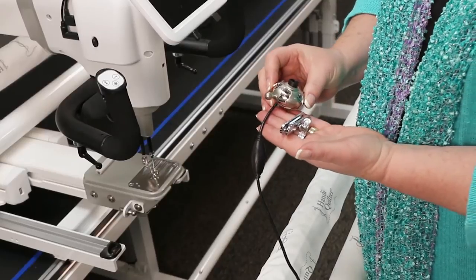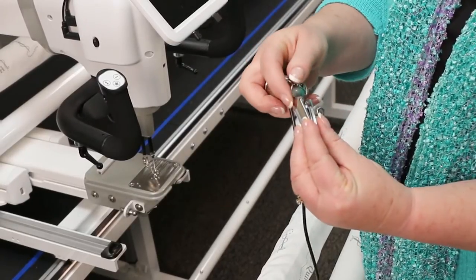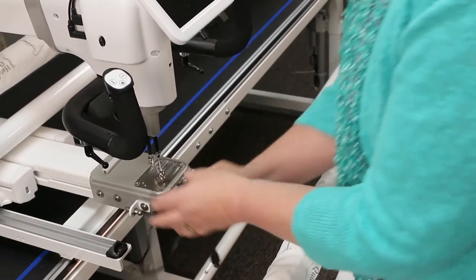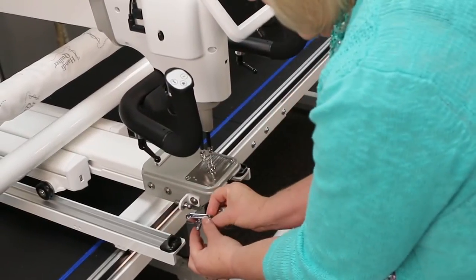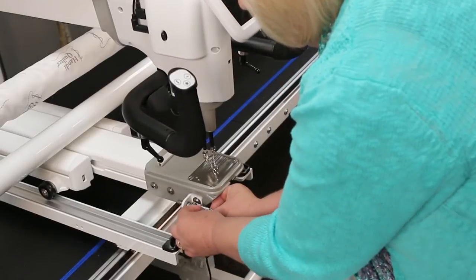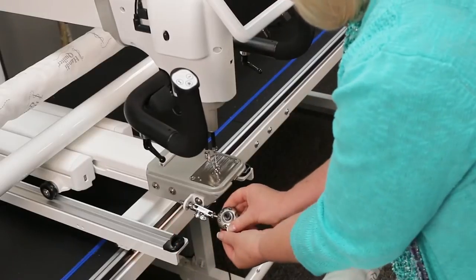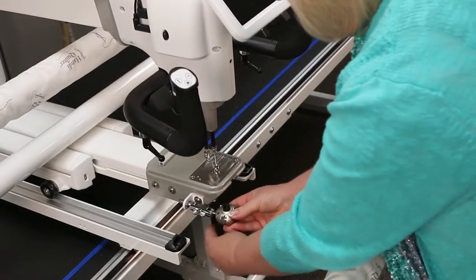To install the camera on the front of the machine, take your bracket, place the ball into it, and then place it on here. You want to make sure that it's loose enough that it will just slide up and just barely grips it. Then go ahead and turn it to tighten it, and you can swivel that to any position on your quilt.